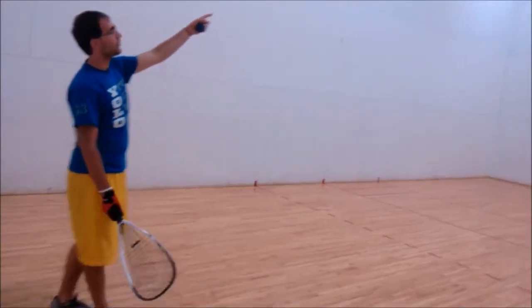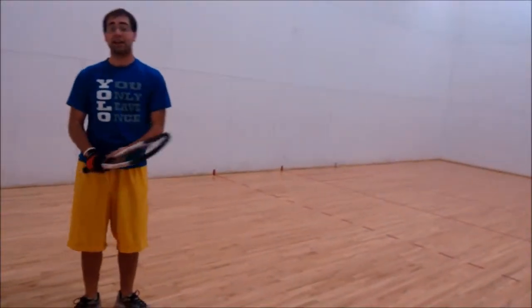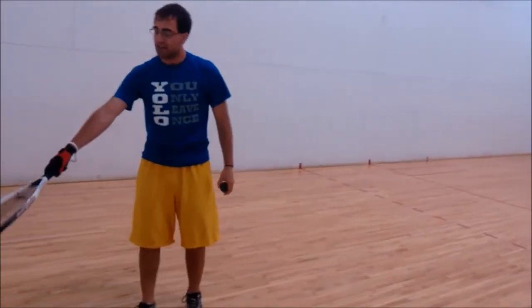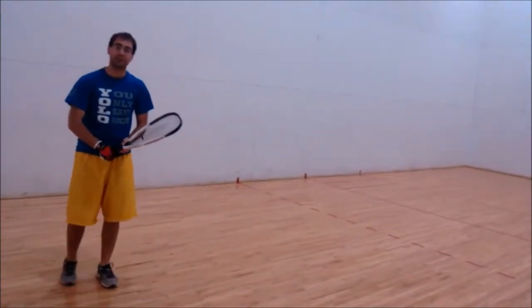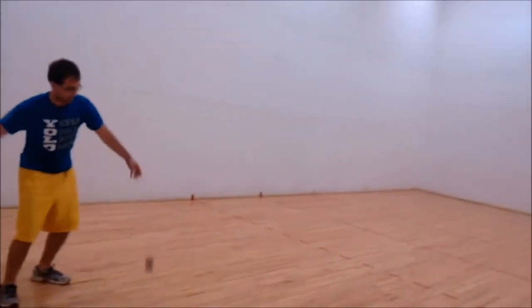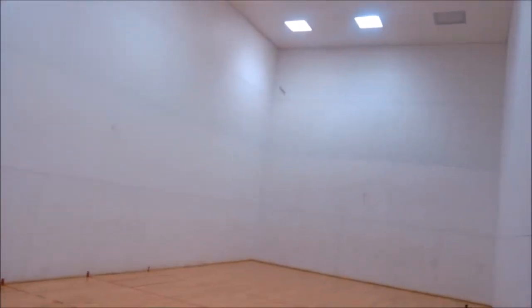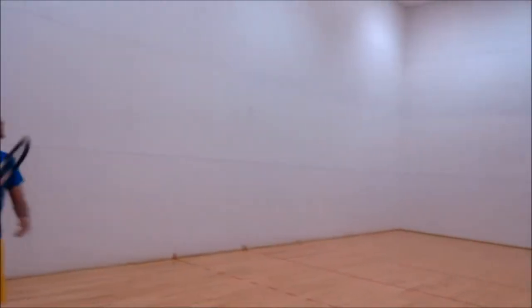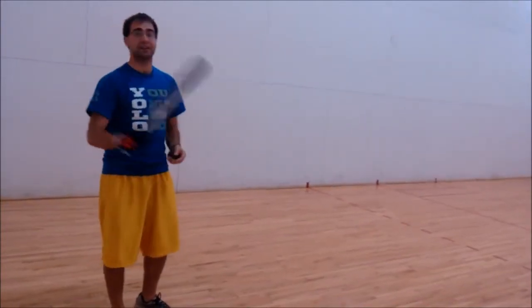If you hit the front row of the lights, it'll bounce over your opponent's head, and the goal is to make it land somewhere in the back court, or even a couple of feet up the wall — that's still a good ceiling shot. A good practice is to see how many ceiling shots you can hit in a row where the ball hits the ceiling and then hits the back wall.